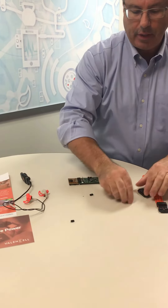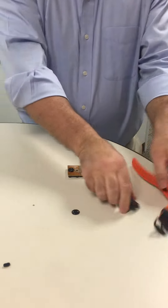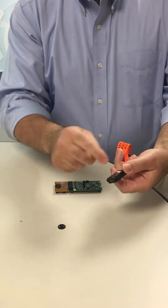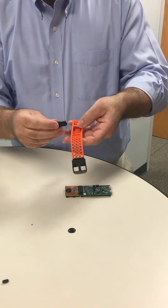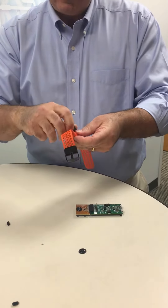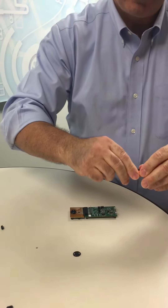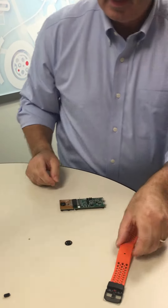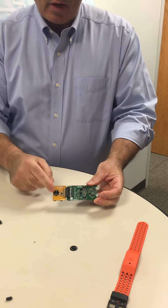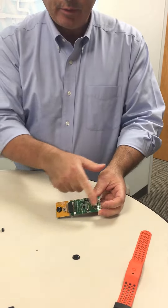The benchmark wrist evaluation kit has three main components. It has a wireless demonstration system — this is our benchmark wrist sensor with a BLE radio attached to it. It allows you to talk to an app on a mobile phone that receives the Bluetooth heart rate profile. We also have a USB development board with a daughter card. The daughter card has any one of the sensors we make; in this case, it's got benchmark wrist.